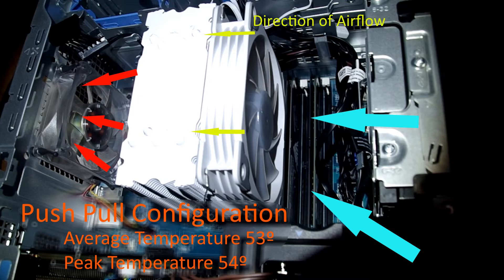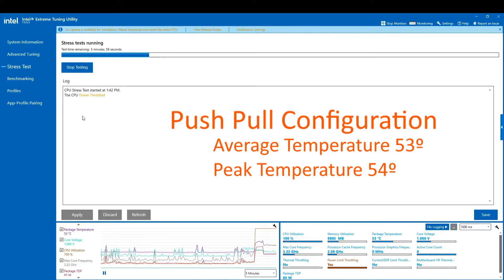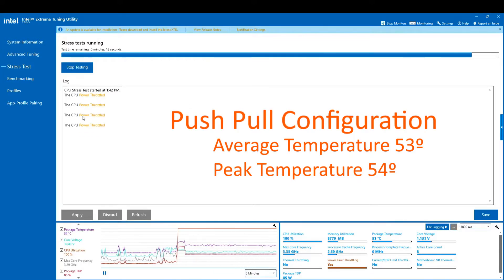I originally had a push-pull configuration where the VTru V5 fan pushed air through the cooler and the case fan exhausted it out the back. Running a stress test gave us an average of 53 degrees with a peak of 54.